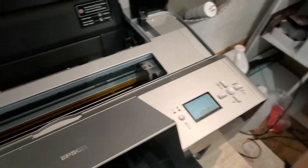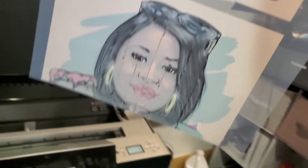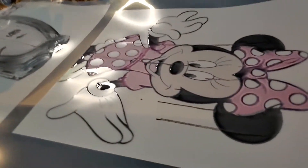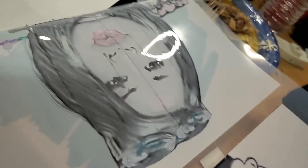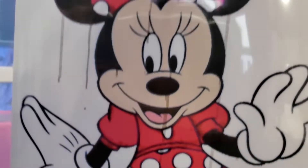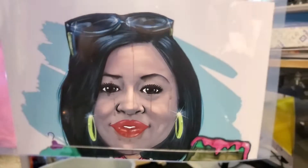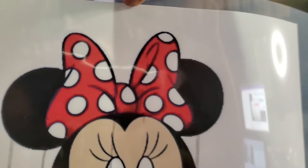I'm just gonna pull it out now because it's stuck in there. This is my first DTF print, y'all! I guess I do have to take those rollers out — I saw one lady say she didn't take the rollers out. The ink looks super super wet and it's running, maybe because I don't have anything down there. But hey — that ain't too bad! That ain't too bad for my first try!